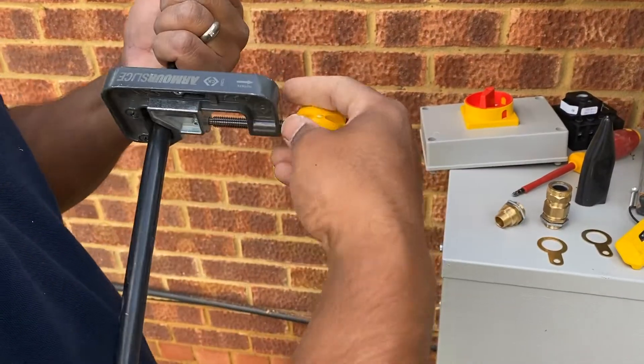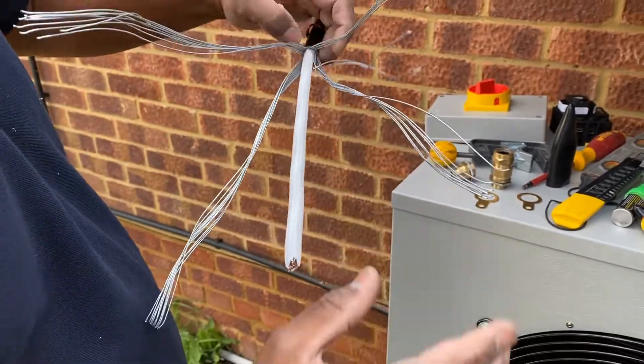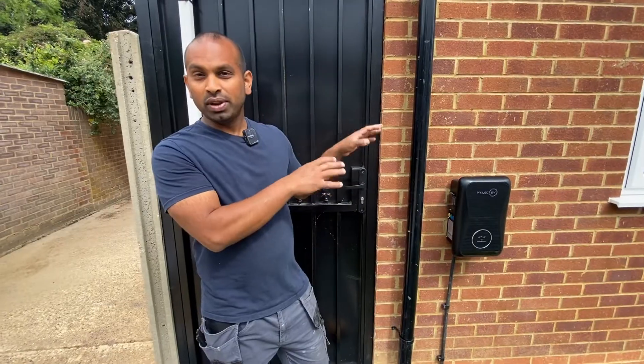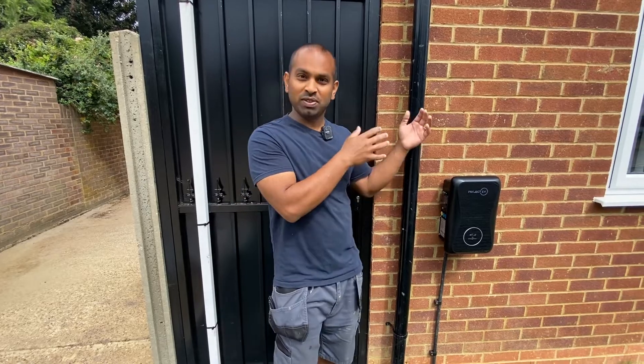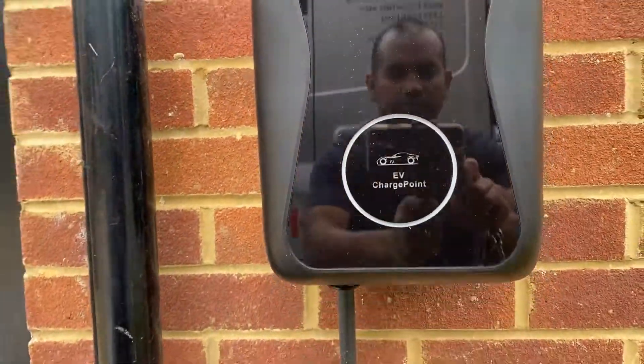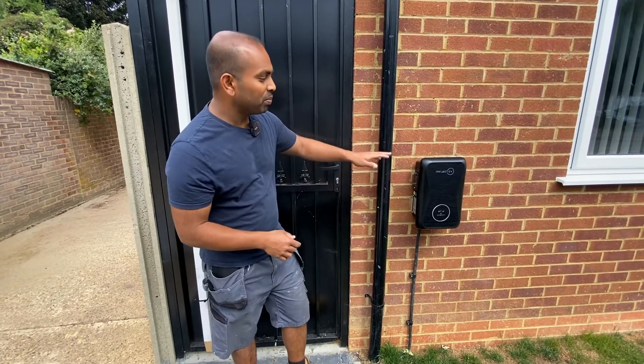This is all wired in 6mm SWA steel-wire armoured cable. We actually laid the cable in when we did the first fixing for the electrics for the rest of the property. We've got that in under screeding, under the floor, and then it flew through. So all you see is just the cable coming up.